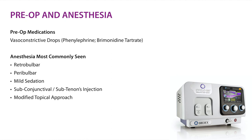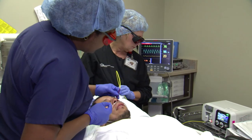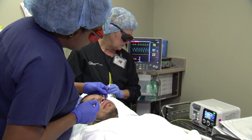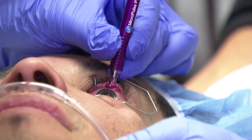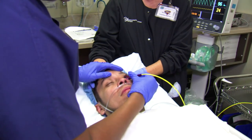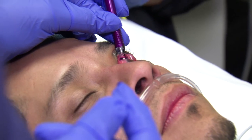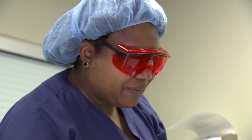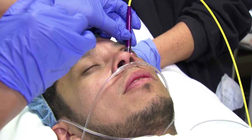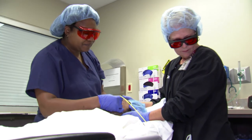During the procedure, topical anesthesia is used to keep the patient comfortable. A viscous liquid coupling agent is required — methyl cellulose, Goniosol, gonioscopy fluid, or lidocaine gel are all acceptable coupling agents. Without a coupling agent, up to 40 percent of the laser energy can be lost through scatter and reflection due to poor coupling with the tissue.